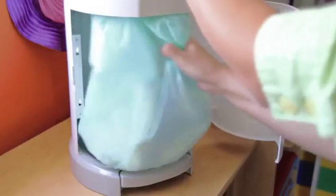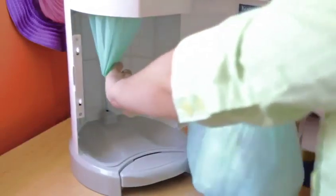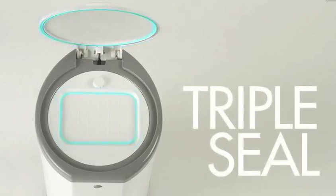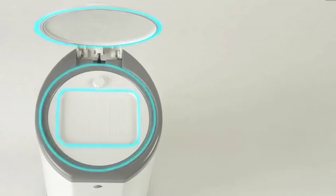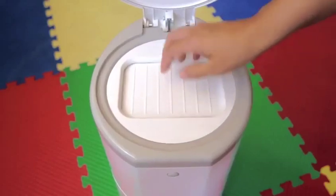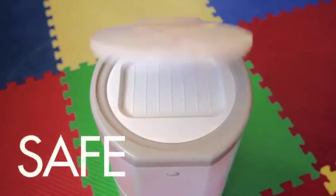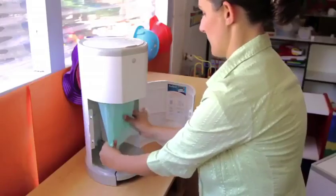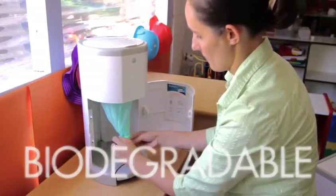Corbell uses a continuous liner system that can be cut to any length at any time, so you can empty the bag any time without wasting liner material. Corbell features the exclusive triple sealing system that keeps the odor inside the bin. It also features a child-proof locking system both on top and on the front. Corbell liners are made with 20% recycled material and they are fully biodegradable.